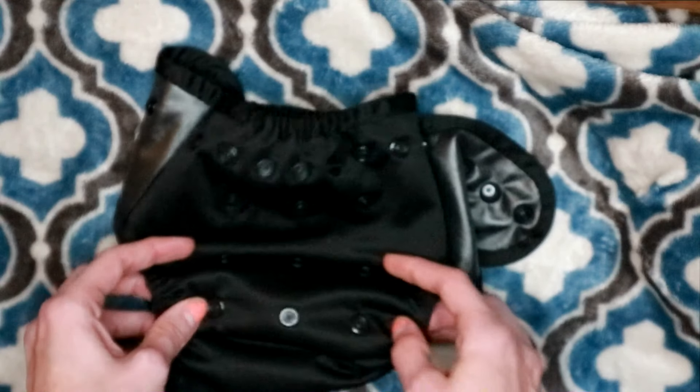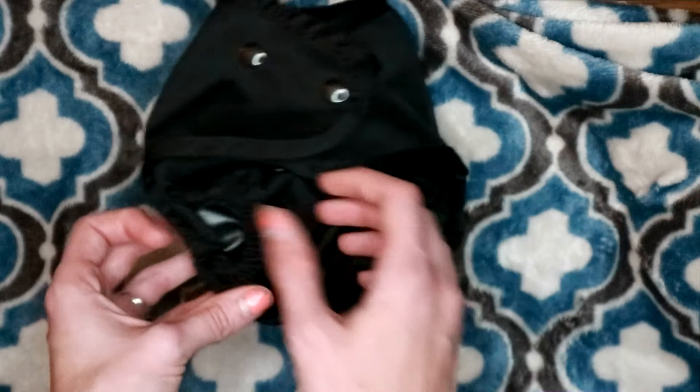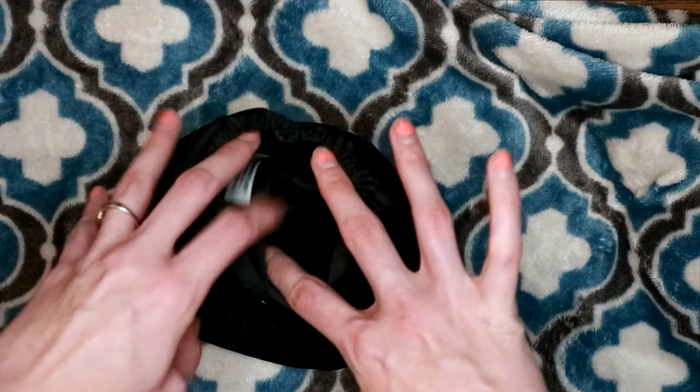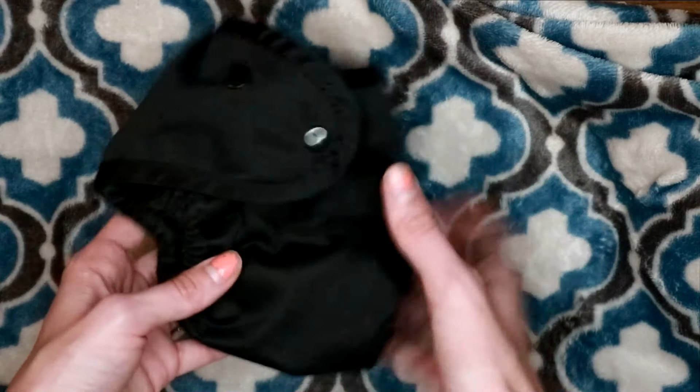I'll go ahead and show you what this looks like on the smallest setting. Here is how tiny the cover gets — it gets super tiny little legs, the waist gets really tiny — and this is probably the tiniest cover that I have that's one-size. So if you're going to use a one-size cover on a newborn, this is probably your best bet.